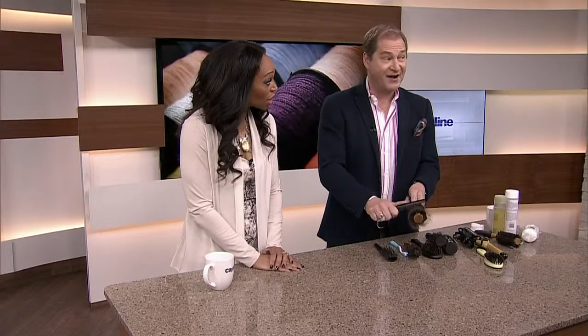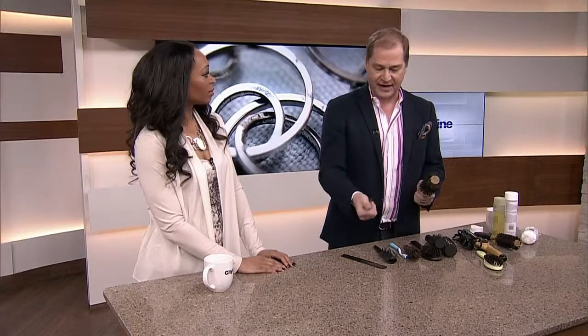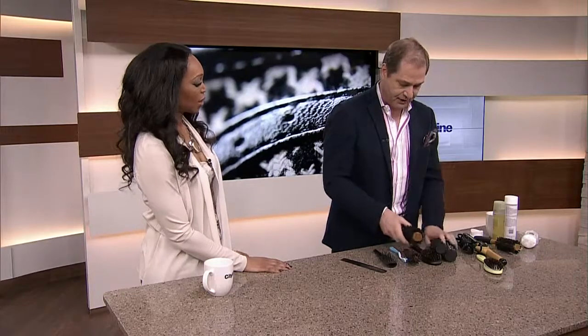Never wash a natural bristle brush — never. When you buy a new natural bristle brush and you hate it because it won't go through your hair, it's because there's no oil in it. What you need to do is use it when your hair's a little bit dirty — brush your hair and get the oil from your scalp into the brush. It'll soften those bristles and it'll never get tuggy again. But as soon as you wash it, you wash the oil out. It needs a good coat of oil — that's the whole point.